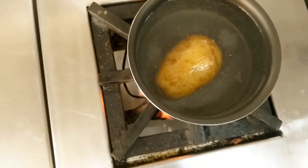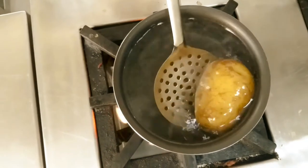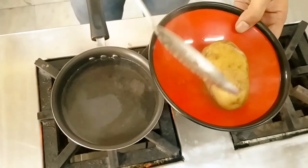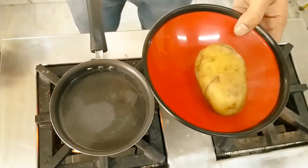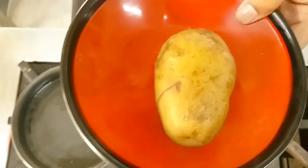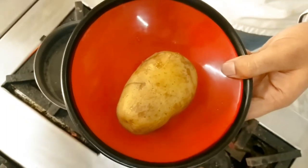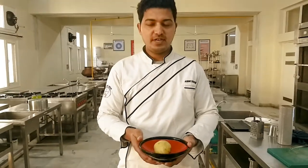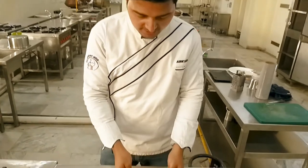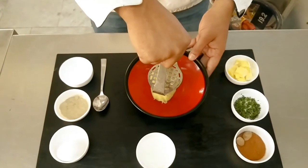The potato is approximately cooked, so now it's time to remove them. We can remove them with the help of a perforated spoon and keep them in another bowl. After boiling, we will peel the outer layer of the potato, and after that we will mash it. You can see the potato after boiling and after peeling. Right now it is time to mash the potato with the help of a potato masher.